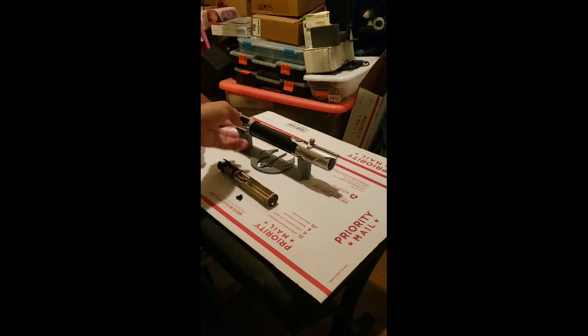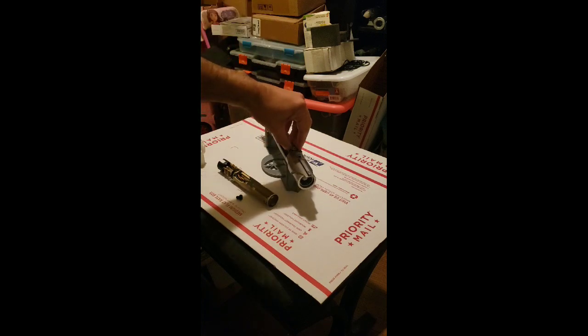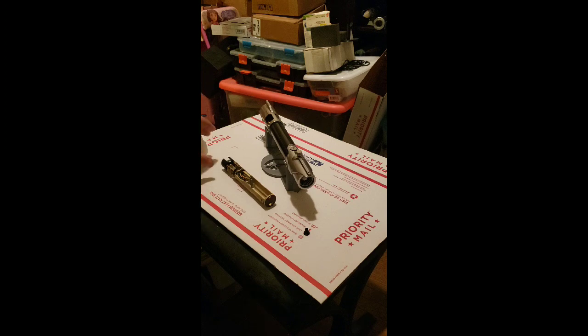Welcome everyone. This saber started out as an empty hilt — a lot of people were asking for empty hilts, so I created some empty hilts of the Arcane. Then one of the customers said he really wanted one with a window emitter open, which I normally didn't design. So me and my partners said, you know what, we can do this, and we redesigned our original setup.